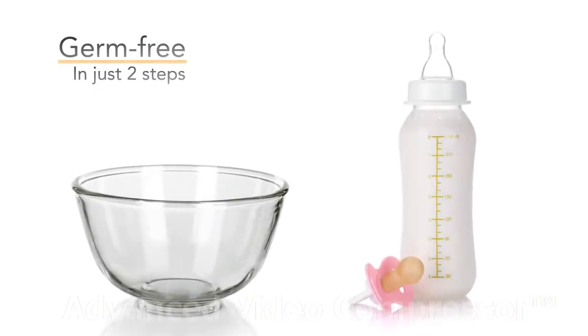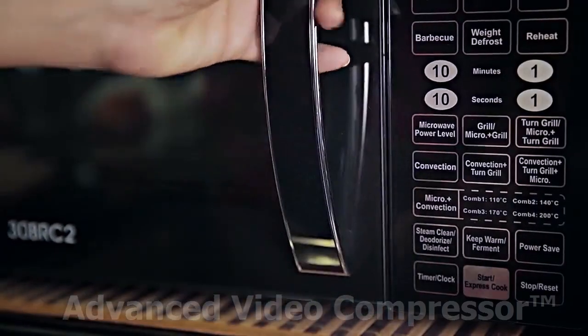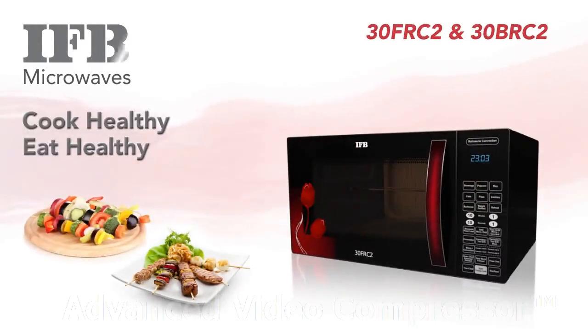Make your microwave cookware and baby feeder germ-free in just two steps. Place the cookware to disinfect in the microwave oven and select the Disinfect option. It doesn't get any easier. IFB microwave ovens — cook healthy, eat healthy.